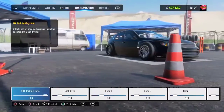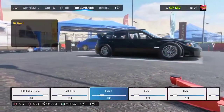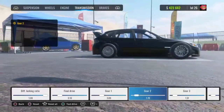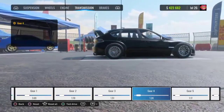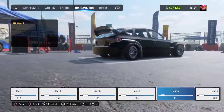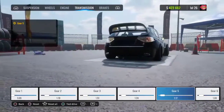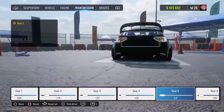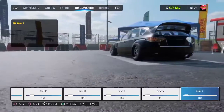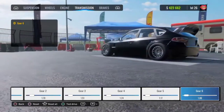For your engine tune-ups, turn everything all the way to max. For your transmission, your diff lock ratio is going to be 1.00, final drive is going to be 3.10, gear one is going to be 3.10, gear two is going to be 1.70, gear three is going to be 1.51 or 1.50, gear four is going to be 1.25, gear five is going to be 1.17, and gear six is going to be 1.06. These numbers might not look correct in the menu but try to get them as close to those numbers as possible because the tuning menu is a bit off.